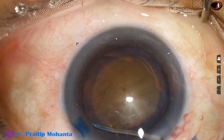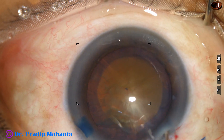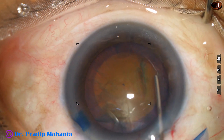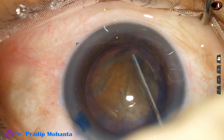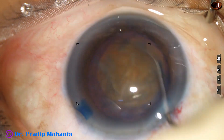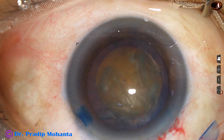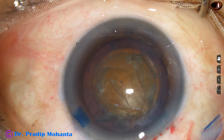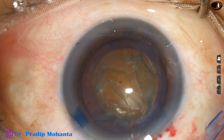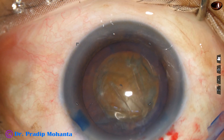Hydrodissection is done with small amounts of BSS at multiple points. We are having some red glow reflex. That is why the cataract is appearing softer — it is not appearing grade 5. But as we do the surgery, we will understand that it is really hard.